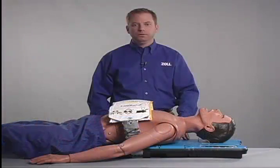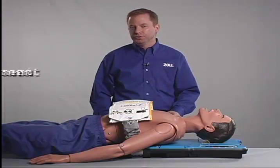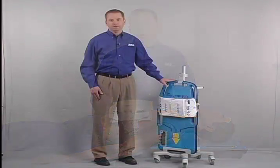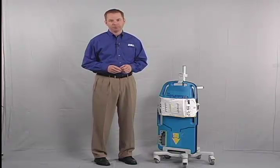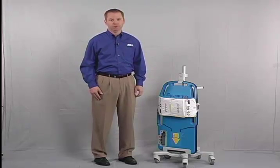Once again, please remember that the keys to successful autopulse use are early rapid deployment and minimal pausing or no-flow time. The autopulse can't work miracles. However, when used as instructed in this video, it will help you to improve blood flow in your cardiac arrest patients, thus giving them a better chance of returning to normal, productive lives.